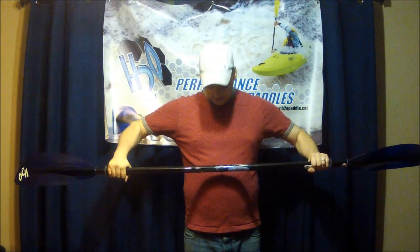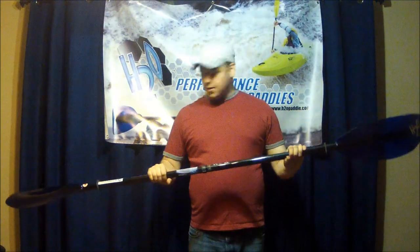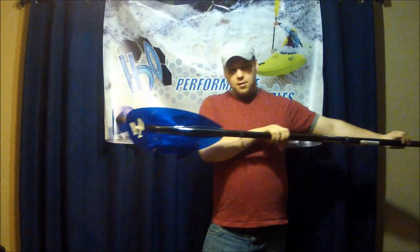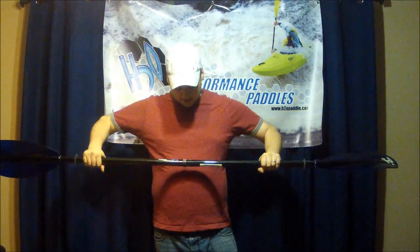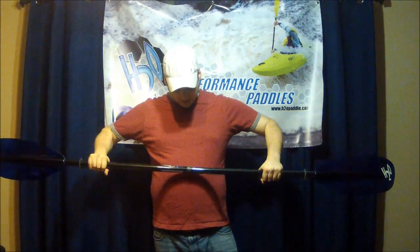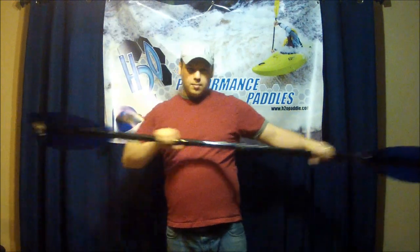So say minus 90. Once you have it lined up with the indicator line, release the inward pressure you're creating and you're locked in — 90 degrees offset. This blade goes this way, that blade goes that way. If you want to change it, push the two ends together, rotate again, and you can put it to zero. Now the paddles are the same alignment.